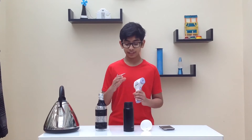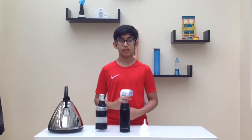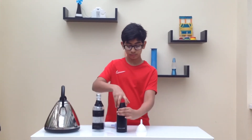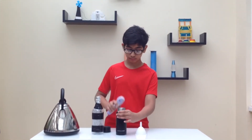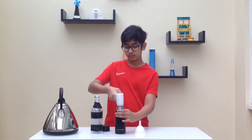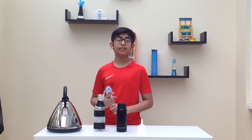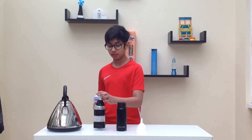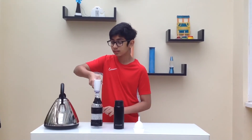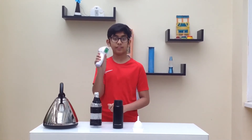I'm going to check the temperature for each of these thermoses to see what the temperature is. Now I'm going to check the temperature for the first thermos — 64.3 degrees. Now I'm going to check the temperature for the second thermos — 63.8 degrees.